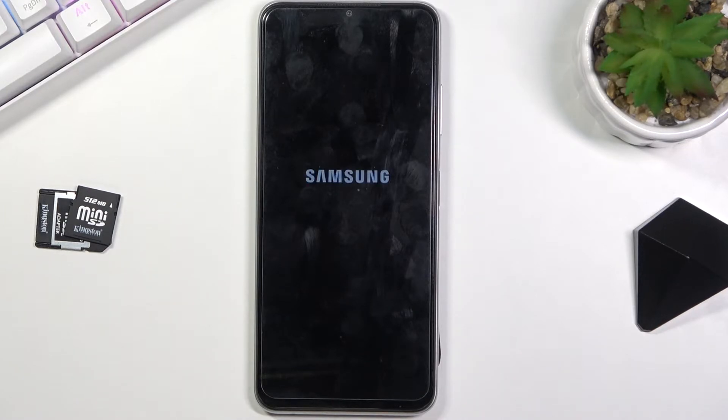Once it's in that mode, only the pre-installed applications that come with Android will function normally. Anything that you have installed yourself will be completely disabled from starting up, so just keep that in mind.